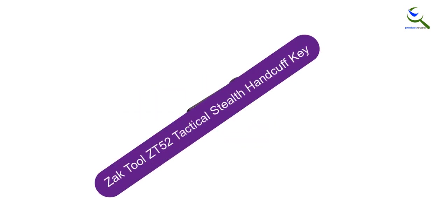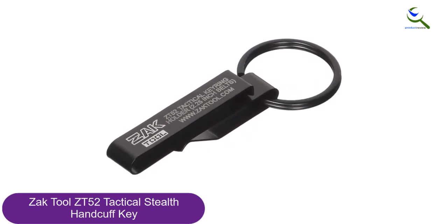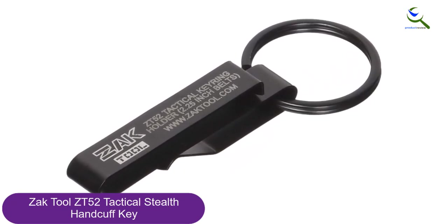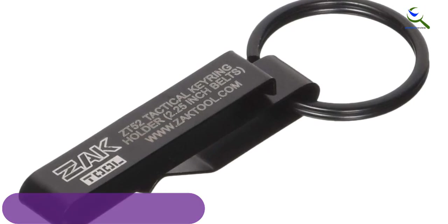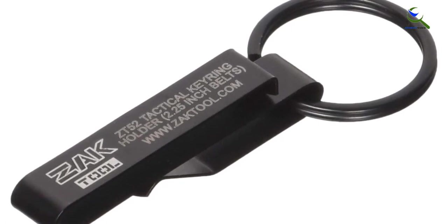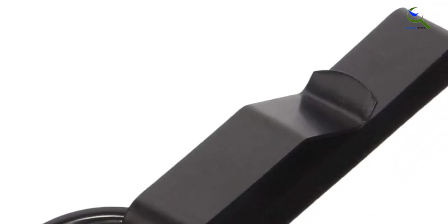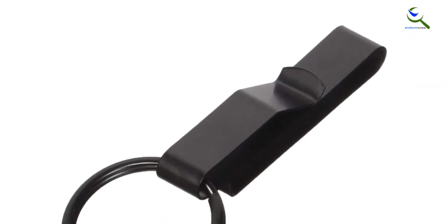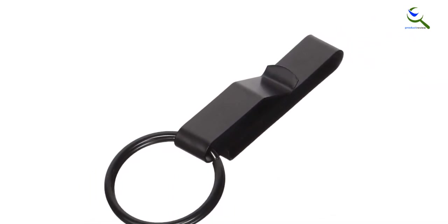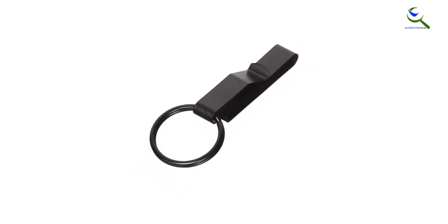At number 3, we have the Zach Tool ZT-52 Tactical Stealth Handcuff Key. Designed for holders up to 2.25 inches, this black key is compatible with most standard handcuffs. It's famed for its reliability, durability, and strength courtesy of the high-quality material and good engineering. The key comes in a decent size to fit in the hand and doesn't feel too large or too tiny. It is very solid and sturdy and is tolerant to knocks, everyday use, corrosion, abrasion, and the elements. All keys are made of heat-treated stainless steel and are designed to provide an indefinite period of service, backed by an unlimited lifetime guarantee.